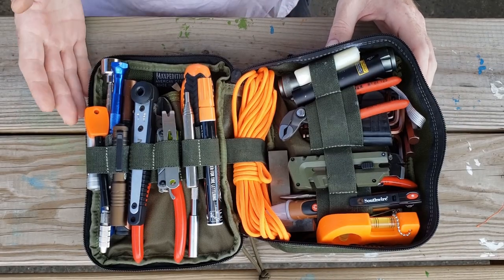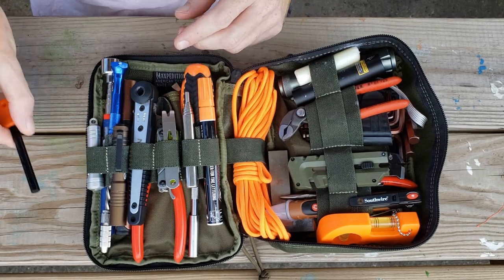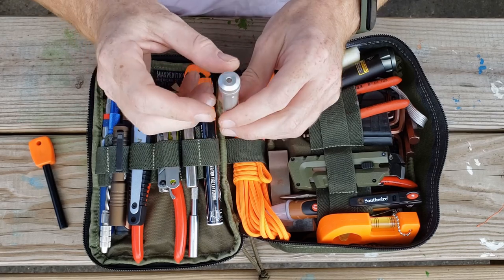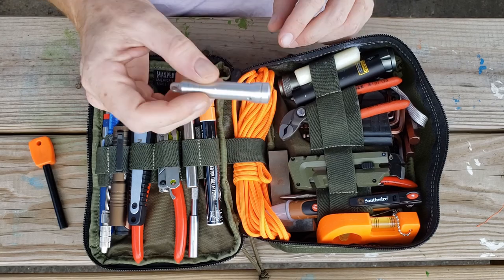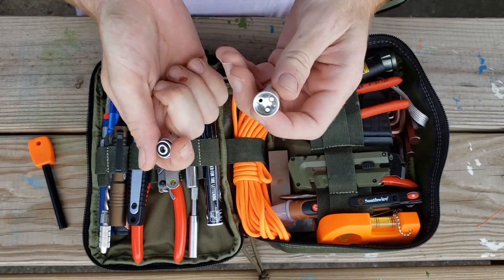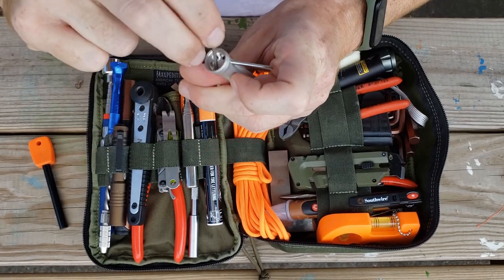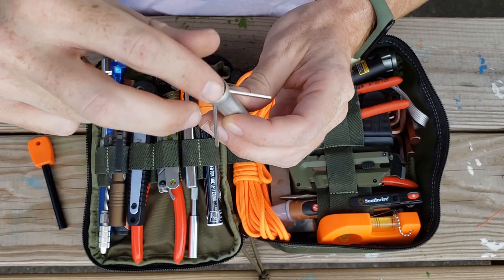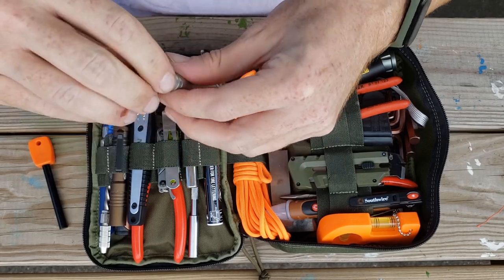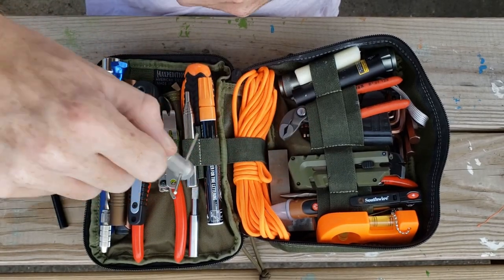Here's the whole kit open. We can start on this side and go through. We have a fire striker. This is a small grappling hook — it's actually really cool. The end is magnetic so it will stick to things, but if you unscrew it, there are heads down in here. You put them in like this and screw this back on; now you have a grappling hook that can fish things out of a tree or pick things up with the magnet.